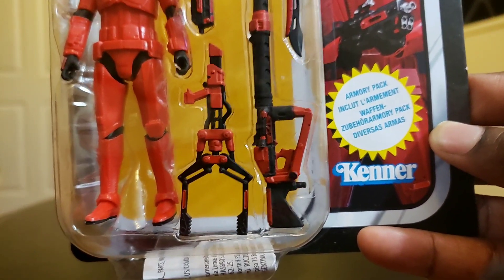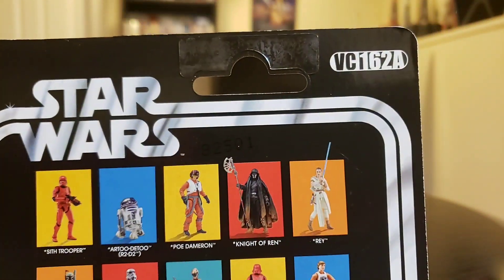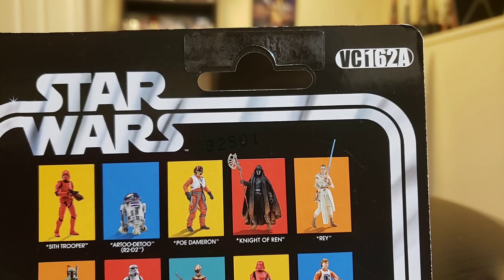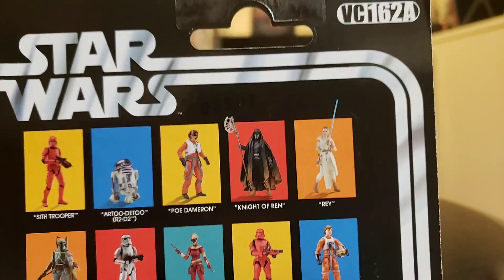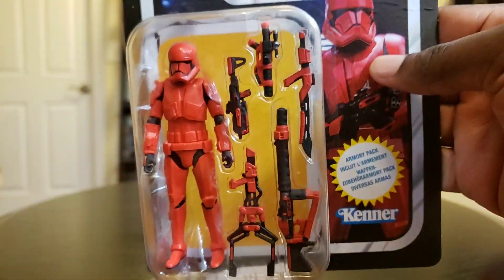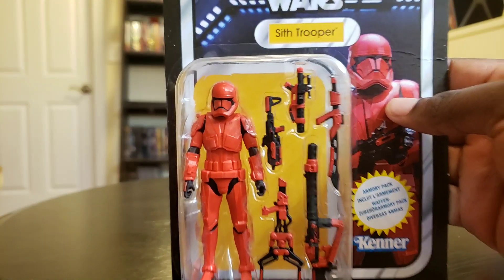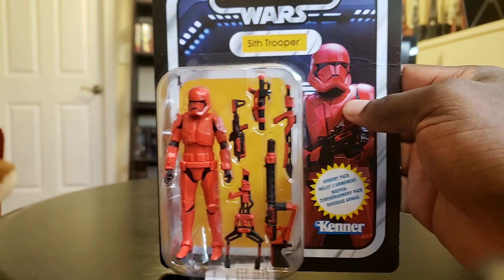I just wanted to show you the weapons and all that stuff. If you turn around, this is VC-162A for those that would like to know. So what I'm going to do is open this baby up and check out the weapons of this trooper, and do a couple other things that are just a little different.